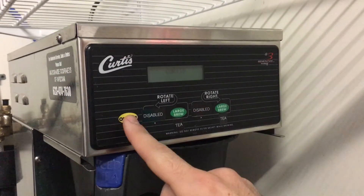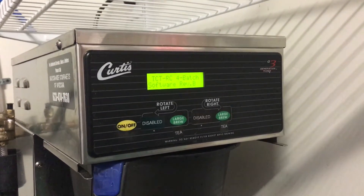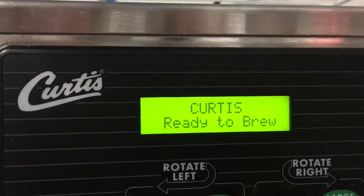Welcome to Fresh Tea Brewing 101. First, make sure the tea machine is on. When it says ready to brew, you're good to go.